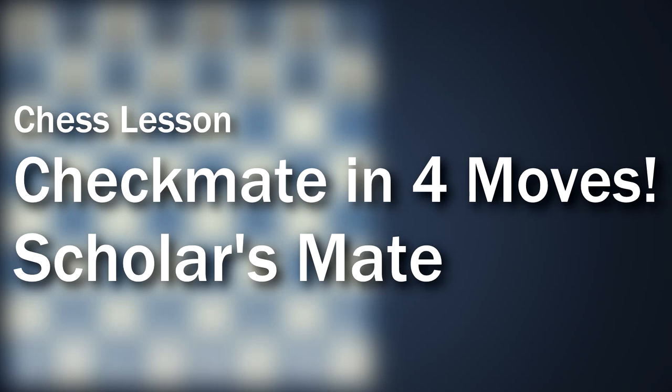Hello, Coach Dad here and welcome to another chess tutorial. Today I'm going to show you how to checkmate your opponent in four moves.